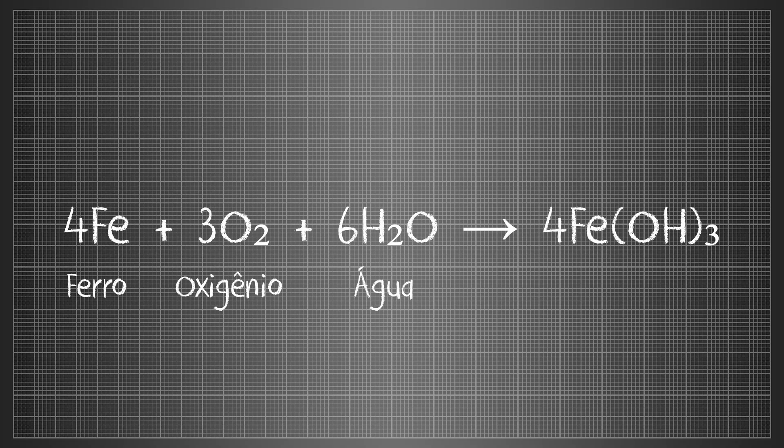This last compound is common rust — iron III hydroxide — which ends up being porous and flakes off, exposing new layers to corrosive attack.